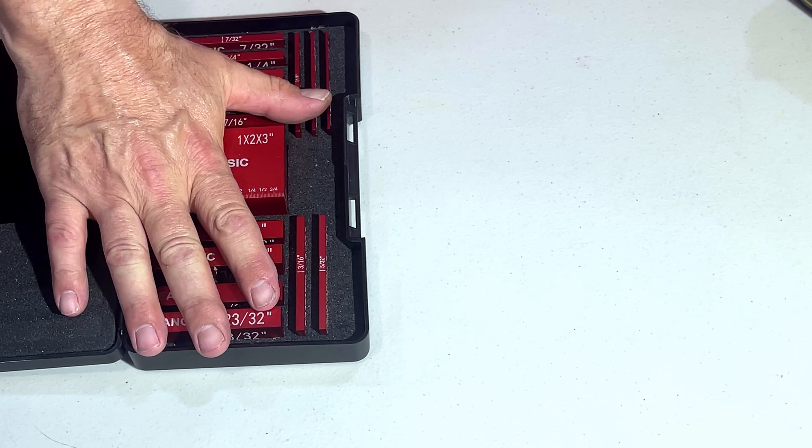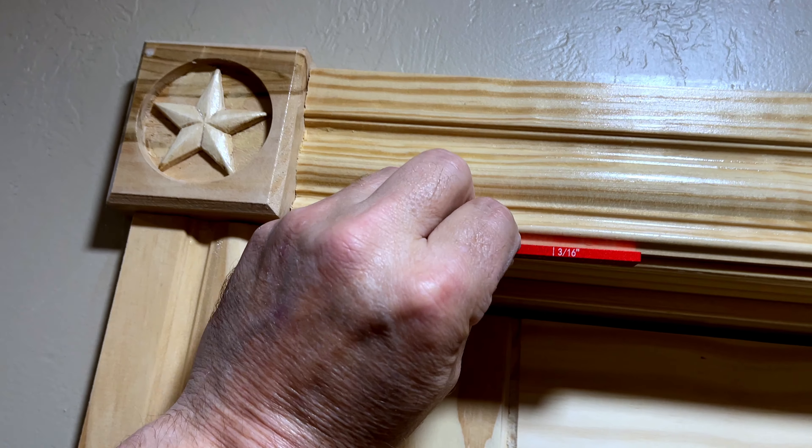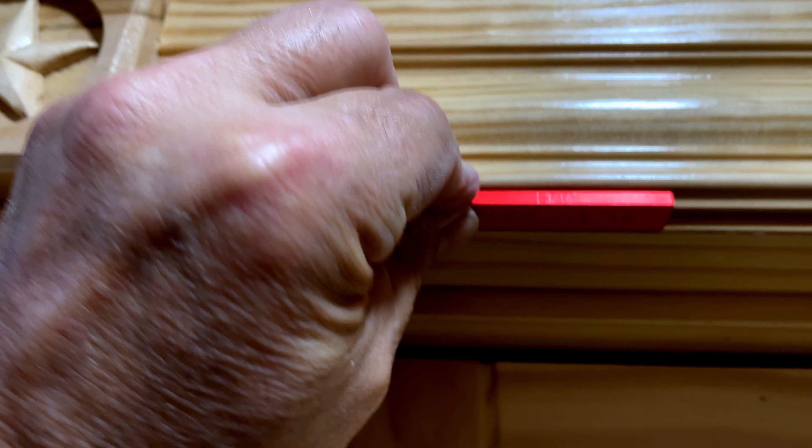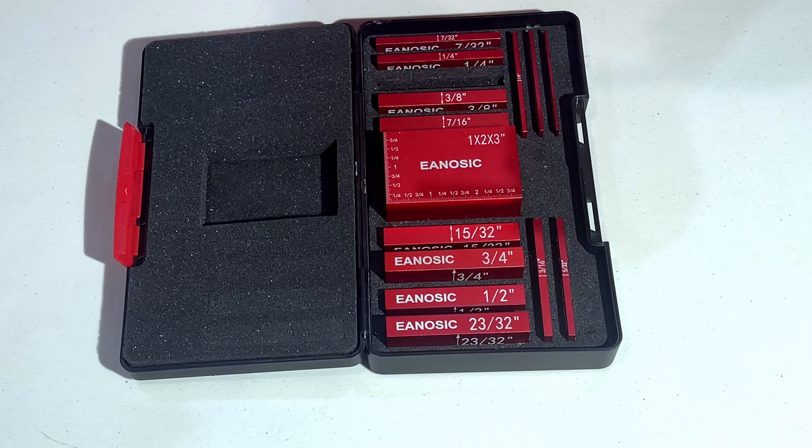I also use these a lot when doing trim around a door and trying to find my reveals. I'll go in here — if it's five-sixteenths — and find that reveal.